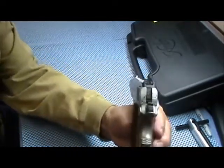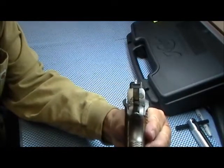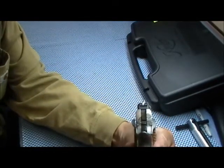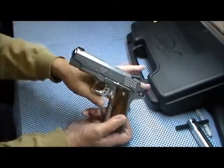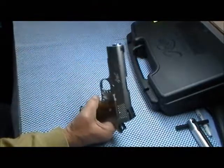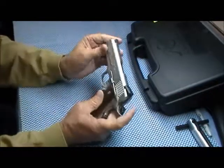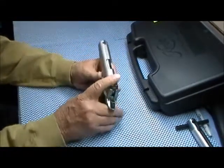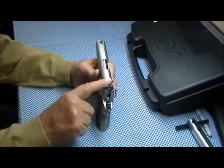During the day, because of the dot, you get a nice sight picture. It has a four-inch barrel, a total overall length of 7.7 inches, and I think it's five and a quarter inches high.